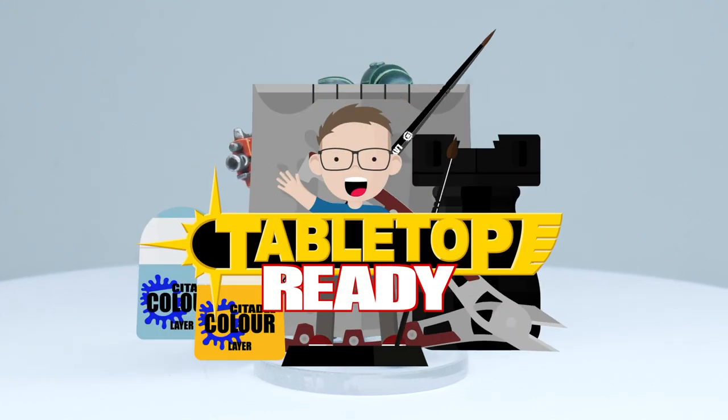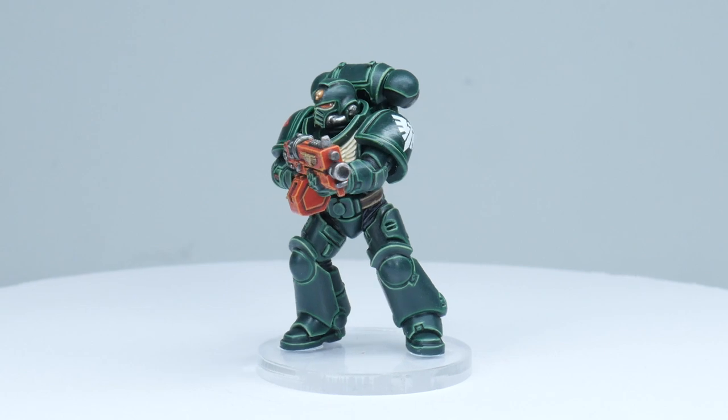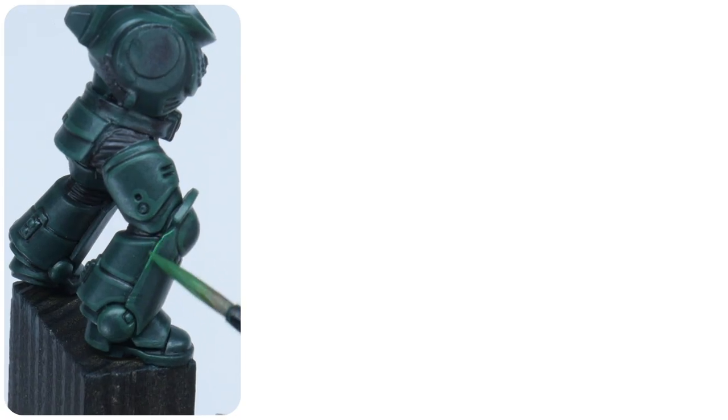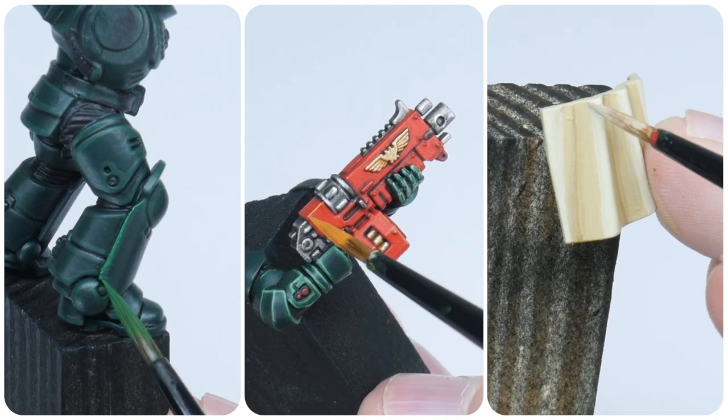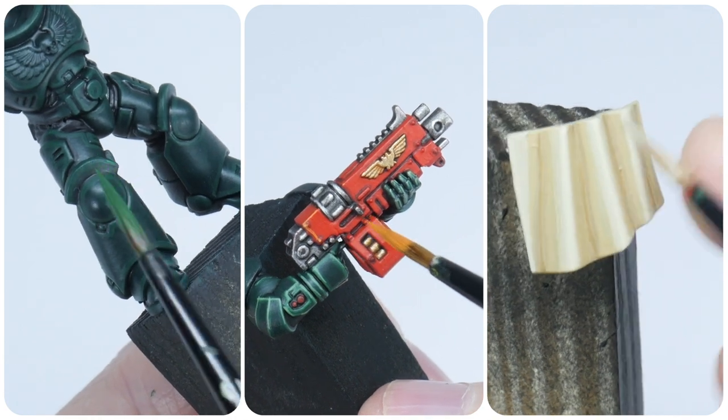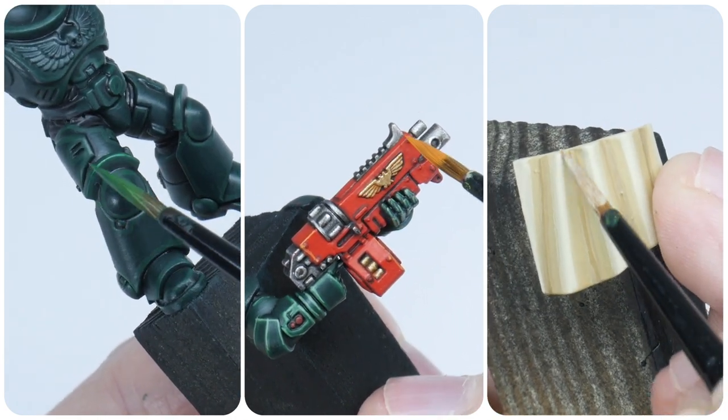Welcome to Tabletop Ready. My name is Michael and in this tutorial I'm going to be showing you how to paint Dark Angels. I'm going to be showing you step by step how to paint the armour with heavy metal highlights, paint details and accessories, and finish by showing you how to paint any robes and cloth as well.